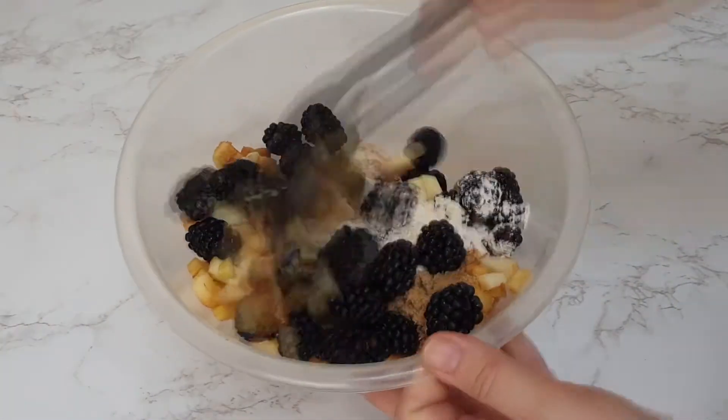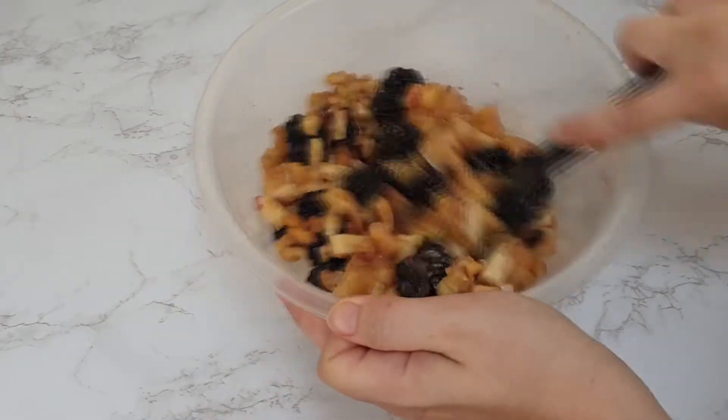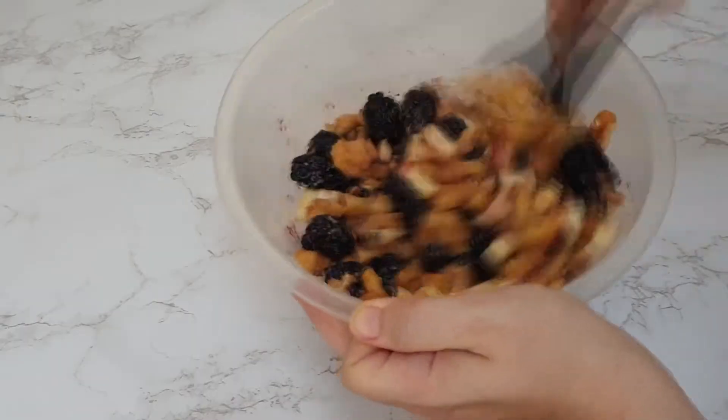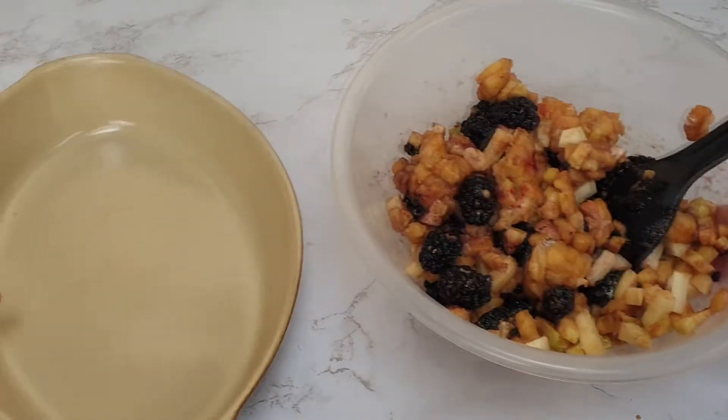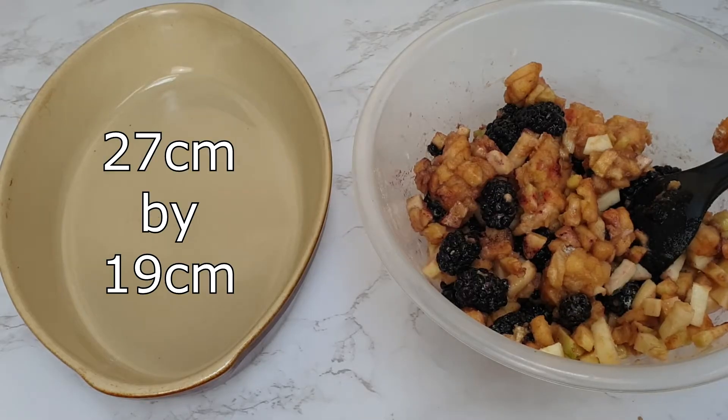Then to your apples you want to add your sugar, your blackberries, and your plain flour, and give this a really good mix until it's all really well combined. Then to the bottom of an ovenproof dish — mine was 27 centimeters by 19 centimeters — you just want to add your filling.